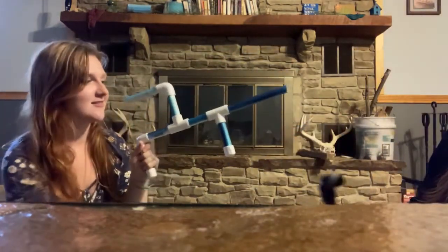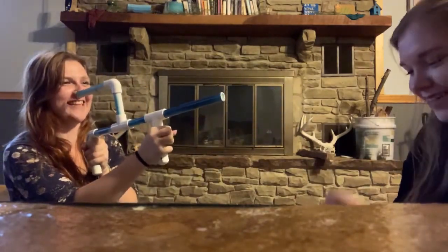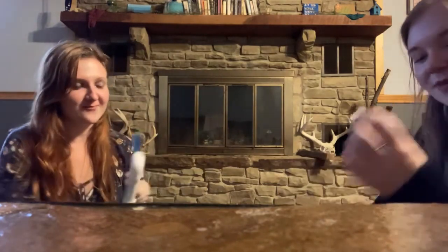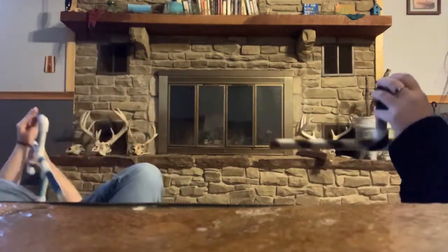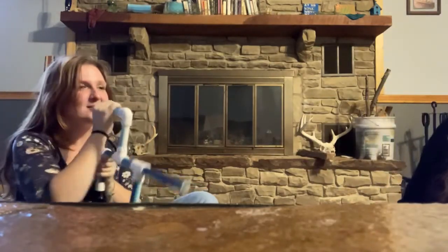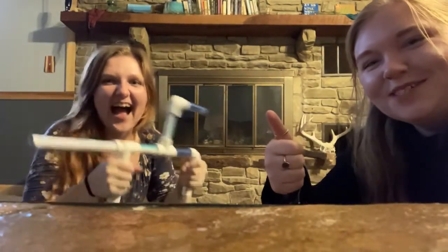So you're going to hold it here and hold it here for maximum accuracy. You put the marshmallow in through the top. Check it out.